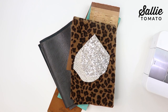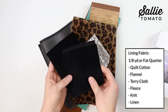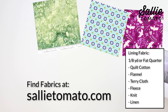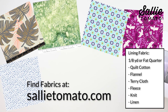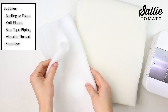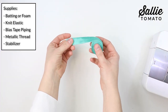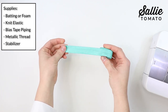You'll also need an eighth yard or a fat quarter of lining. The lining fabric will be against your face, so make sure you choose a fabric that will feel comfortable to you and is easy to clean, such as quilt cotton, flannel, terry cloth, fleece, knit, or linen. You'll also need a piece of fleece batting or foam. Either option will work — the foam will be a little bit stiffer, so it just depends on what's comfortable to you.